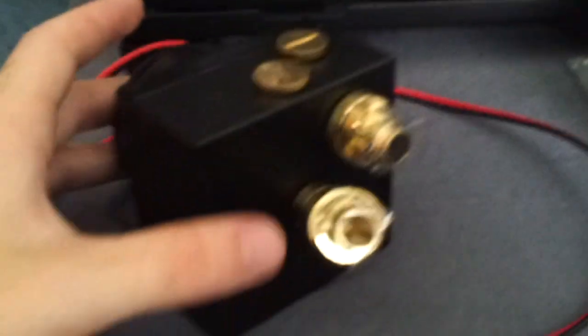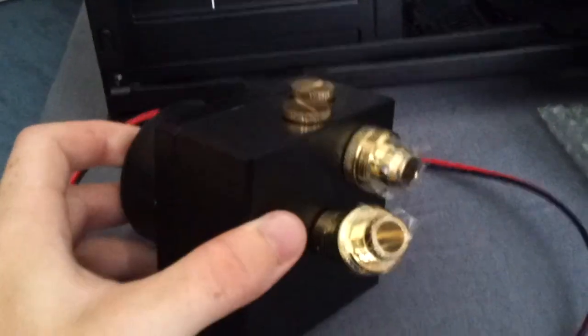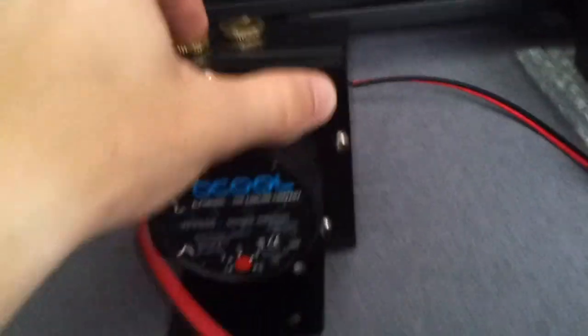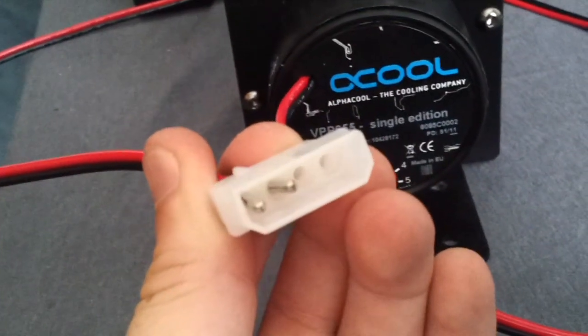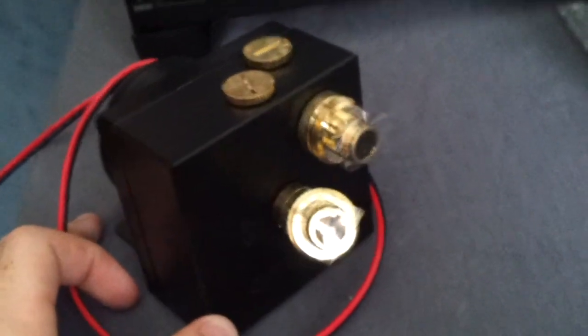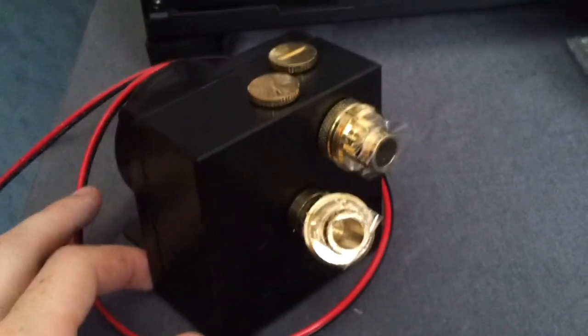Starting off with one of the more obvious parts is the pump. I chose to go with the AlphaCool VPP655 with the AlphaCool top, which gives me expansion slots with G1/4 inch fittings to which I can attach these fittings — I have sticky tape over them so air and dust don't get into the pump. In the back you can see the speed regulation, and at the end of this cable there are simply two pins that go into a standard four-pin Molex connector. This is one of the most powerful pumps on the market and is nearly identical from an engineering viewpoint to the Swiftech MCP655 and the Laing D5, just from a different brand.